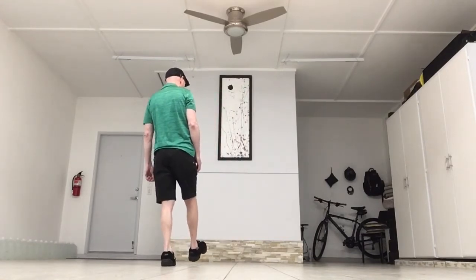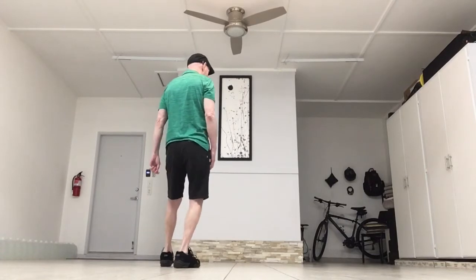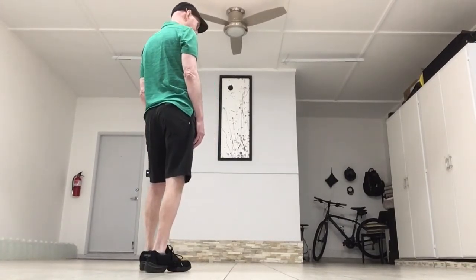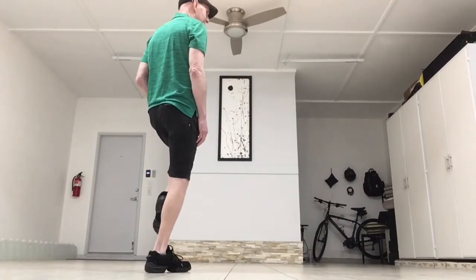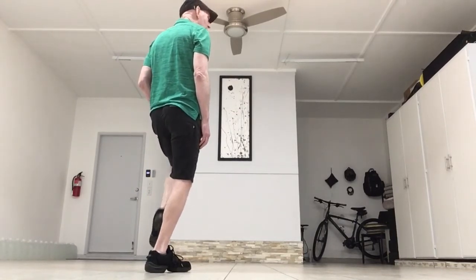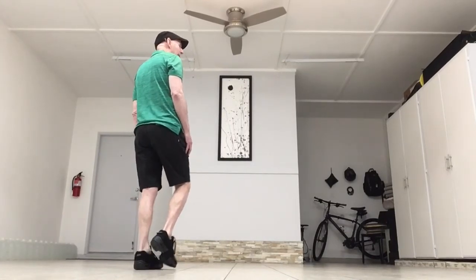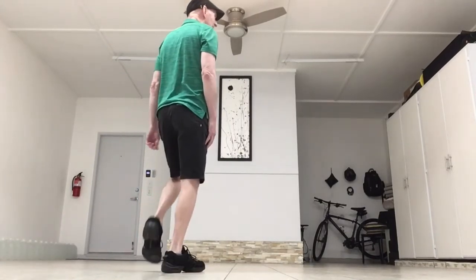Your right foot's in the air, so you're going to walk back three: right, left, right, and you're going to hitch the left foot. Then you're going to step forward on the left, touch the right together. Step back on the right, touch the left together.